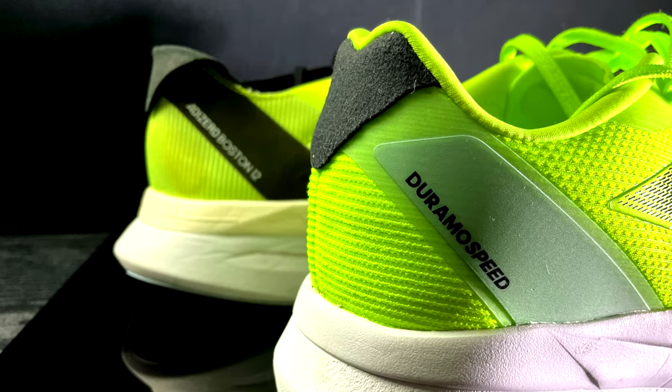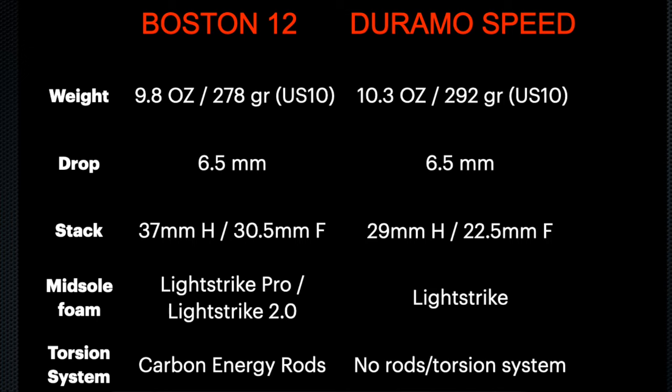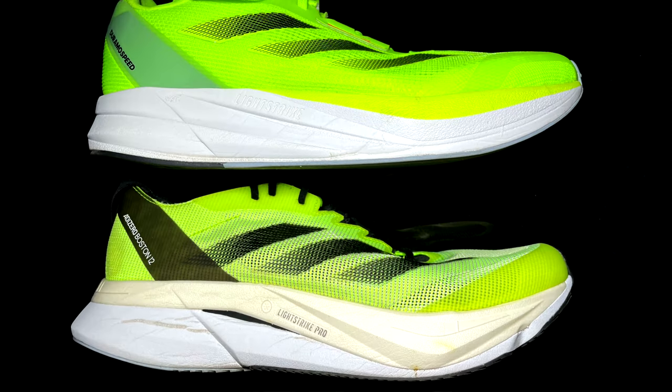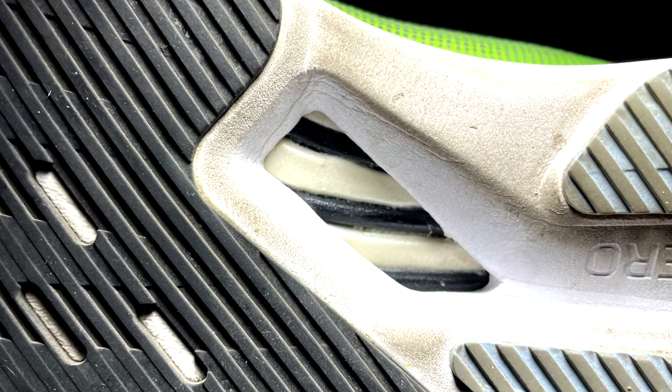Before we start, I have to remark that I've been running in both models already for more than one month, and you can find all the video reviews available in the channel if you're interested in more details. Now, from the specs, the Duramo Speed is slightly heavier and has the same drop as the Boston 12. It is even lower to the ground than the Boston, especially in the heel — we have 8mm of difference — and it doesn't have any LightStrike Pro foam, torsion system, or energy rods, which are all provided in the Boston 12.